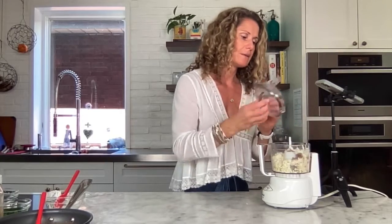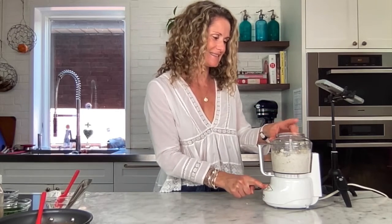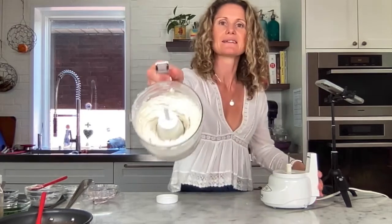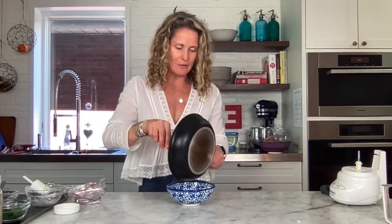Then it's just a matter of blitzing it up to the consistency that you want, taste and adjust. Super simple. This looks amazing — transfer it to a bowl and spread it all out.